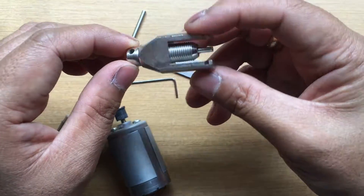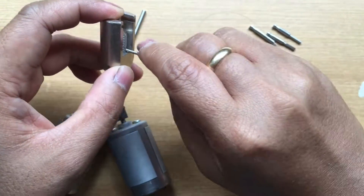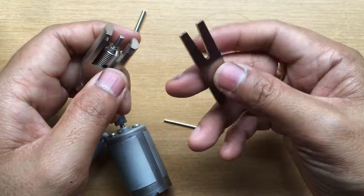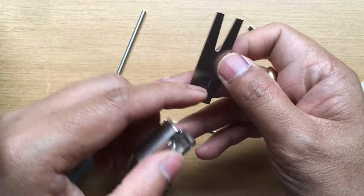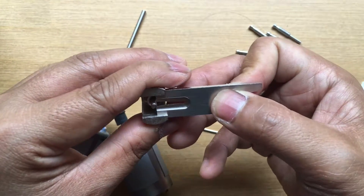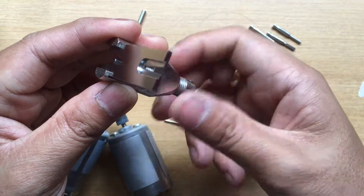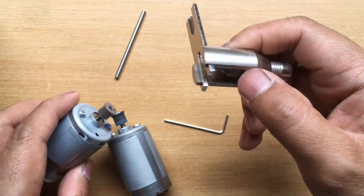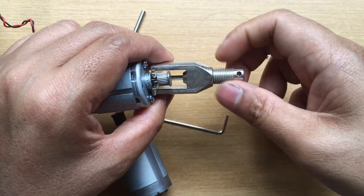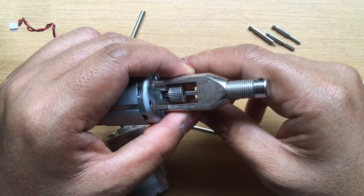You will insert it here, then lock. Then, again depending on the size of the shaft, you can have this bigger one or this one for a smaller shaft. I will choose this. Then what you are going to do is insert it like this.